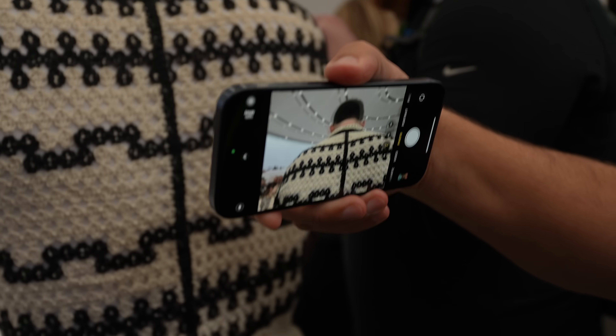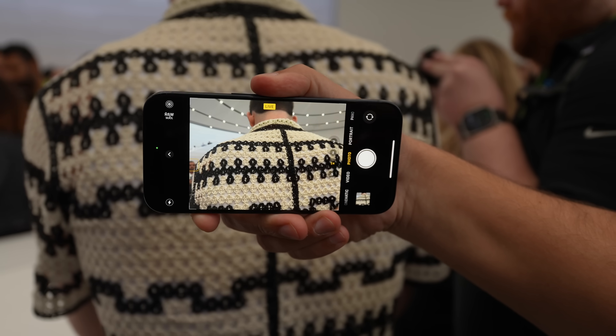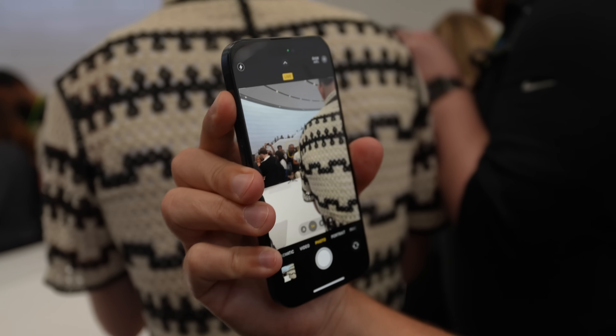And to be clear, that only works when you use the action button to open the camera, because when you're in your camera app and you have the action button set to something else, it won't work as a shutter — it'll just show you the state of whatever you've programmed it to do.